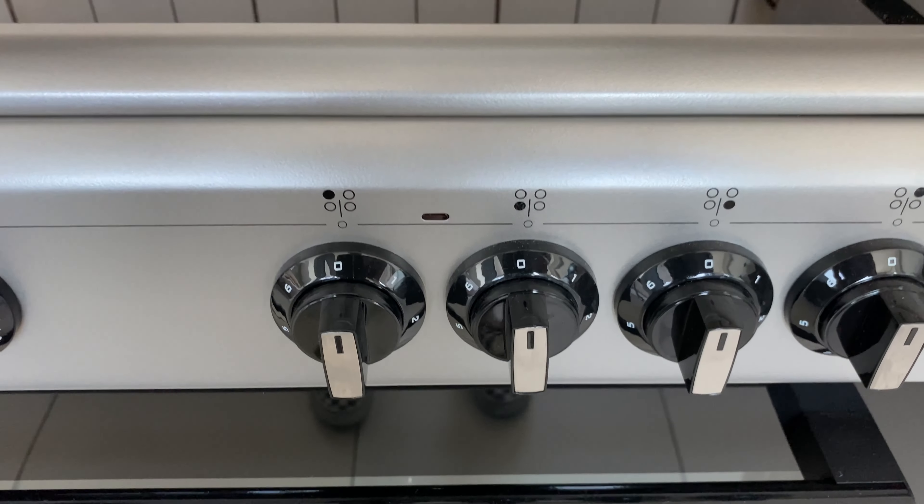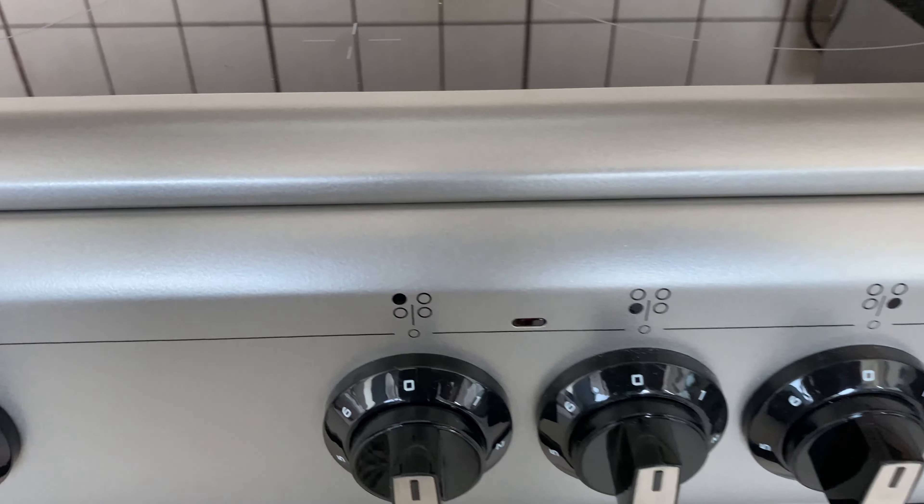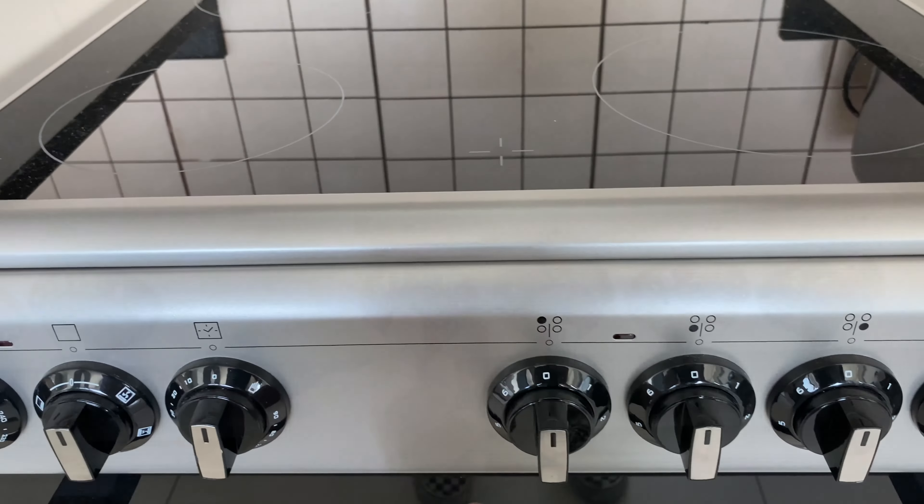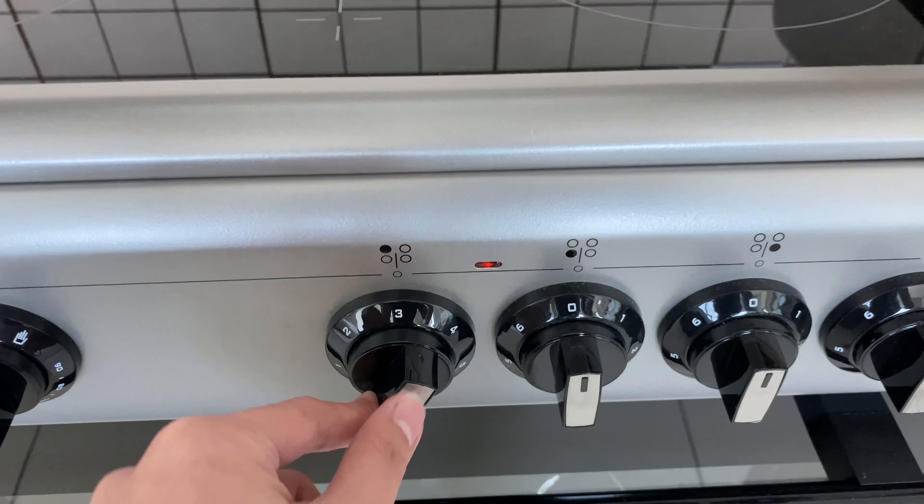Twist the knobs to turn on the stove. You can check the drawings on the stove to select which burner you want to turn on. Switch the knob to the left to set your desired heat level.